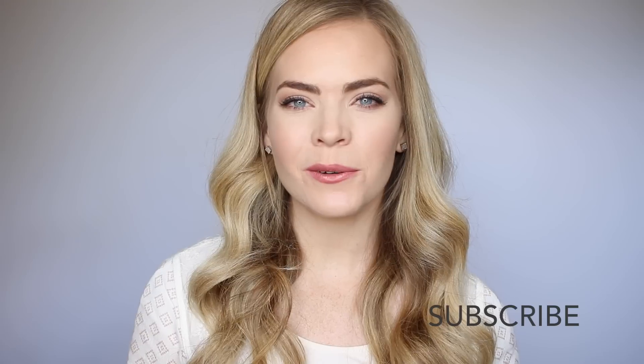I hope you enjoyed this tutorial. Be sure to click the thumbs up if you loved this hairstyle, don't forget to subscribe so you always know when a new video goes up, and thank you so much for watching. Bye!